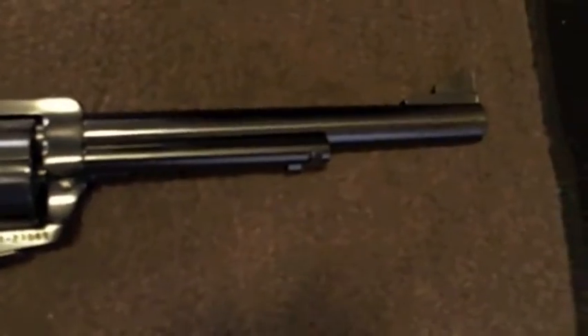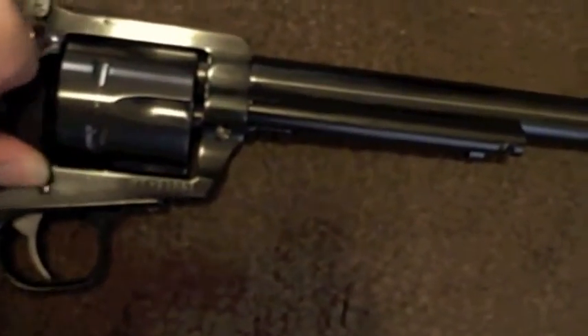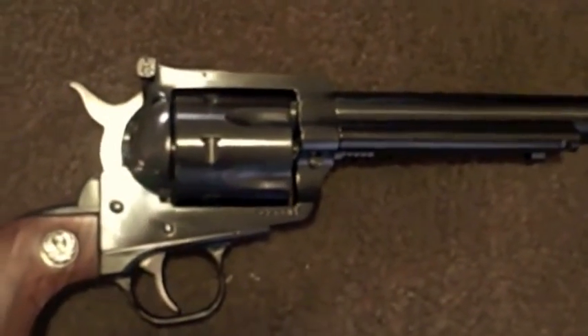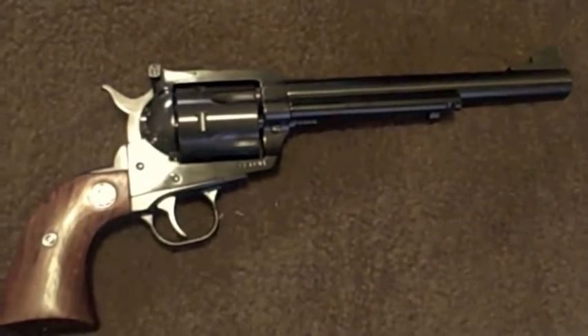I just wanted to give you a quick tabletop review of this because it's been appearing in so many of my videos and I don't think I've ever done an up-close version. As everybody's seen in westerns, to eject rounds you line up the cylinder, pull back on the plunger, and that kicks out the empty shell casing. Really very simple, very rugged, and for me, very accurate. Peace out, YouTube.